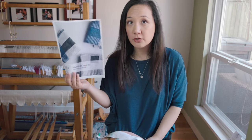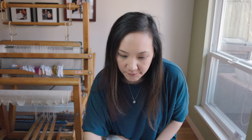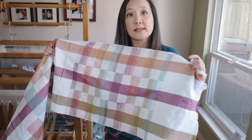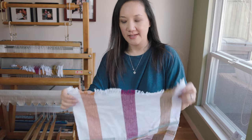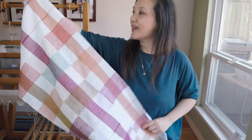The original pattern specified a 3.3-yard warp for three towels. I maxed out my Schacht 4.5-yard warping board and was able to get six towels out of it, each approximately 22 inches on the loom. I was surprised at how many towels I got. I just wove until I could weave no more — even some plain weave right at the end, which is very therapeutic.